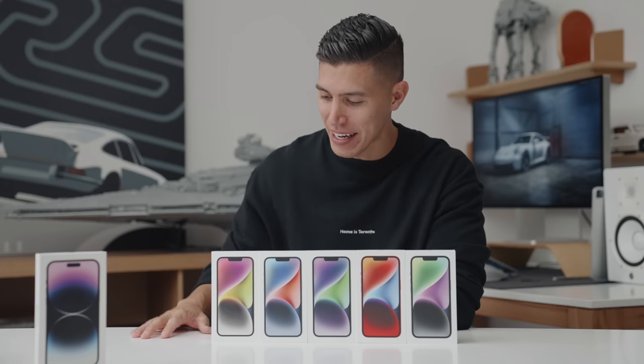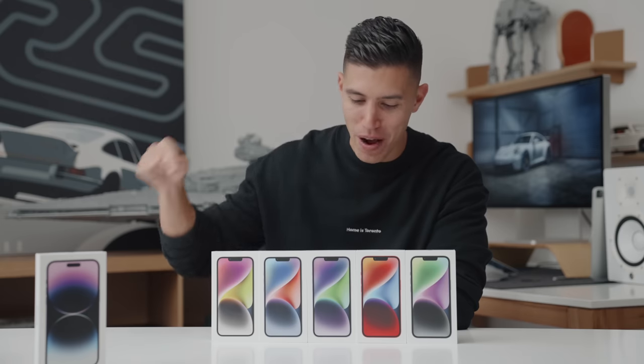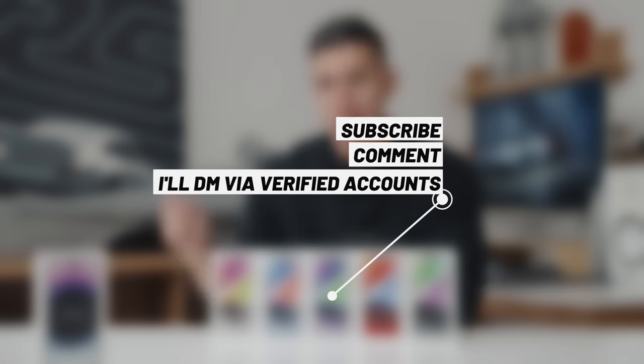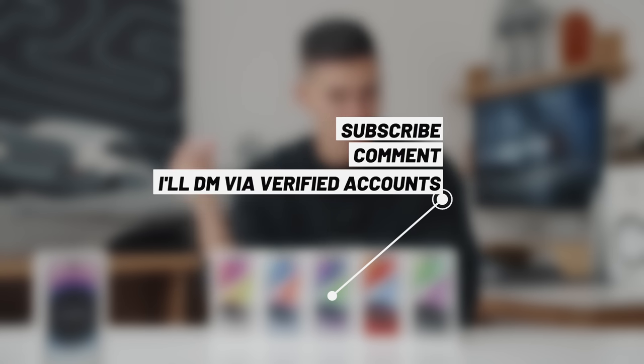That's maybe one of the most important things to see, and every year I try to hook you guys up. This year is no different, with a giveaway for a new iPhone 14. So just be sure to sub to the channel, leave a comment down below, but more importantly, follow me over on Instagram as that's where the main giveaway page will be.